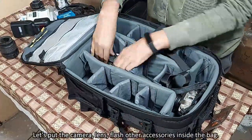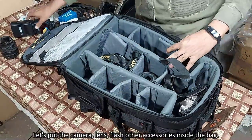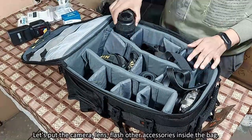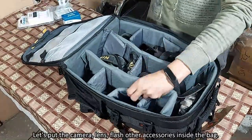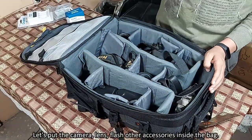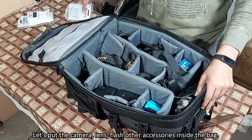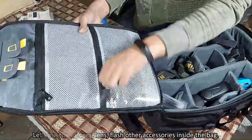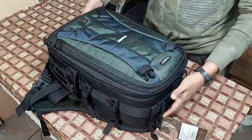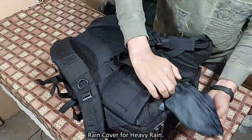Next we put the camera accessories like DSLR, lenses, flash and other camera accessories inside the bag. There is a rain cover at the bottom of the bag for heavy rain.